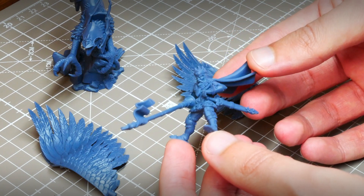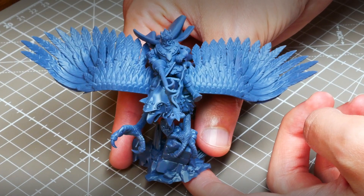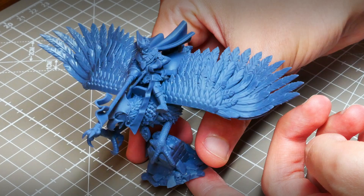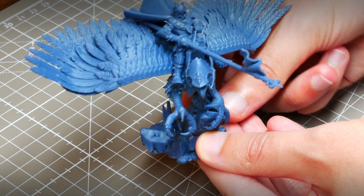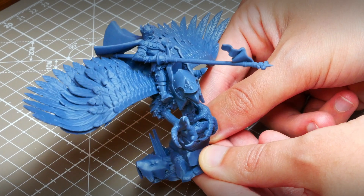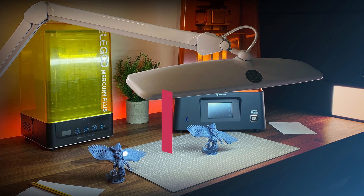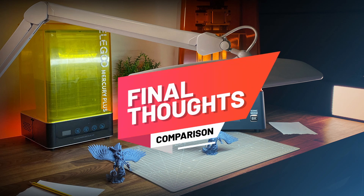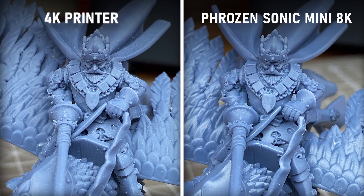After having the chance to try this new printer, we would like to make a few statements — but please, these are our opinions and it will always depend on what your plans in the hobby are. We have printed Robert de Gallia with a 4K and an 8K resin printer using the same resin, and we've placed it under the same light conditions to make this comparison. Like the vast majority of users, we don't own professional photography equipment, so we've used an iPhone to take these photos.